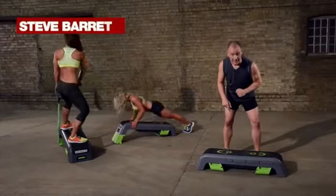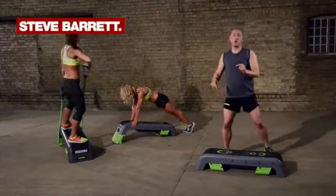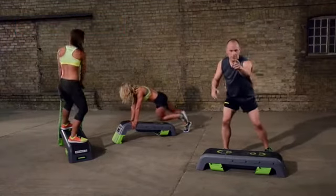This is the escape deck. It is a step, but it's also so much more. Let's go.